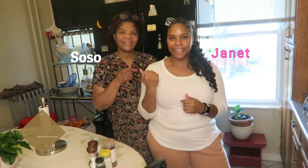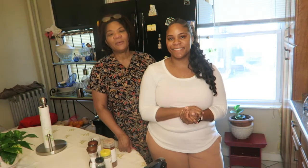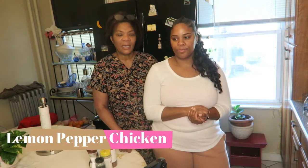Happy New Year, welcome back to our channel — we missed you guys so much! 2020 is here and we have a lot more videos for you, so stay tuned. If this is your first time watching, this is Sosa and Janet. The video will be in Haitian Creole and English. When Sosa starts speaking in Haitian Creole, Janet will be in the background translating. Thank you to every single person who subscribed — happy new year!